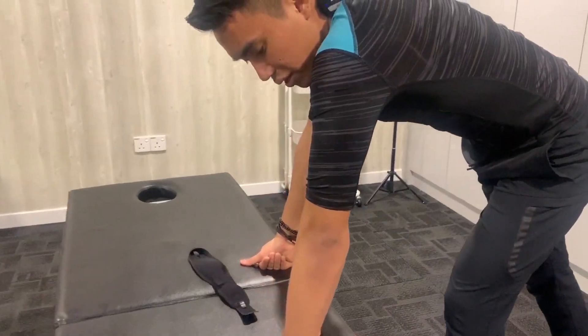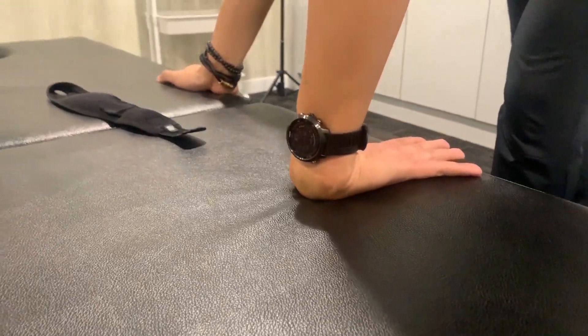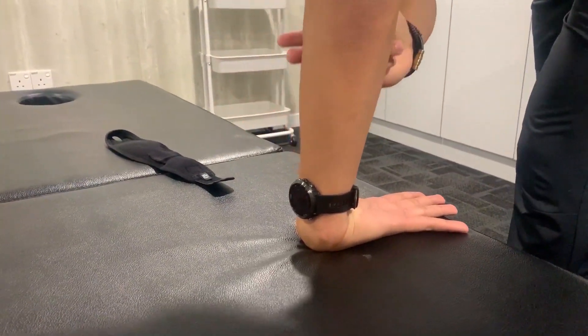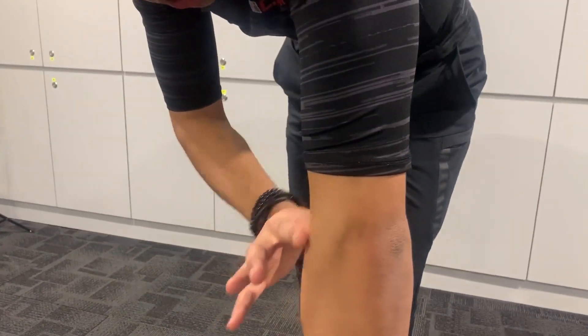A lot of people tend to do this wrong. Make sure your wrist must be touching properly. And also the same thing with the elbow — sometimes it's bent. Try not to bend it. Make sure it's straight.